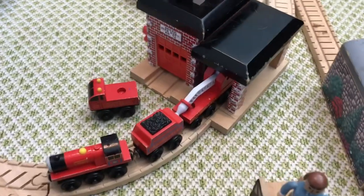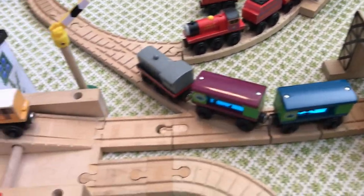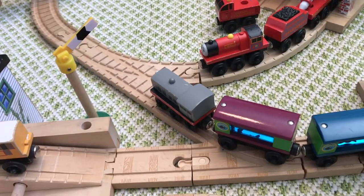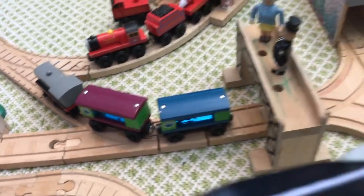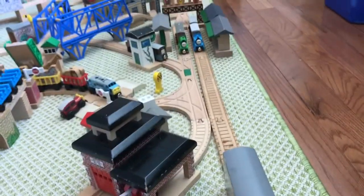This line comes through to where the fire station is. There's Mike pulling the fire train, and there is a switch where Frank is pulling the aquarium cars. That line goes through another tunnel and back to where Thomas is.